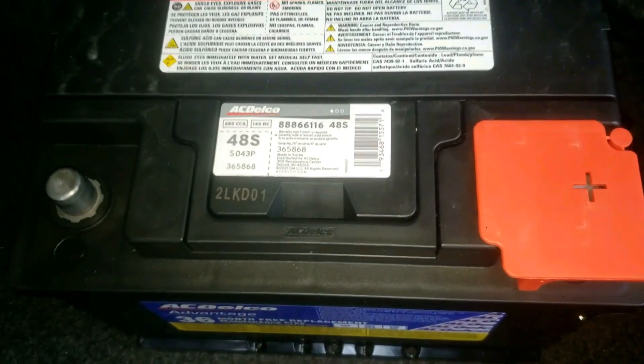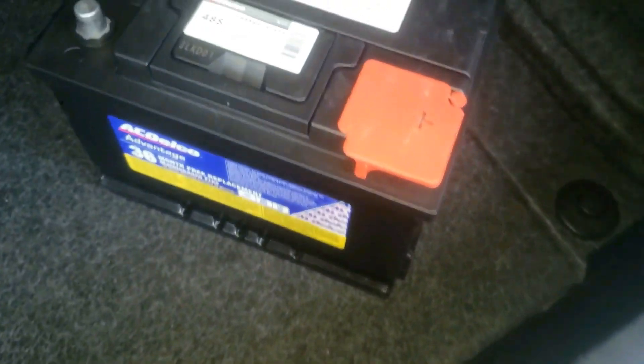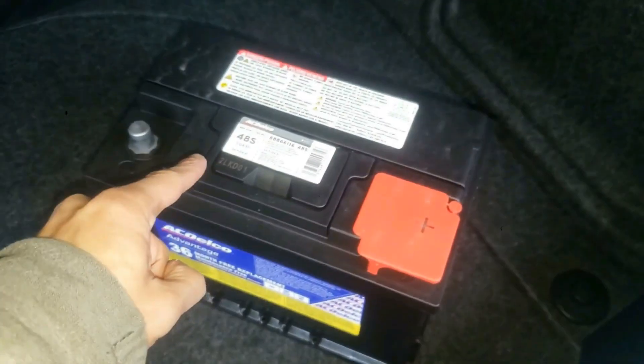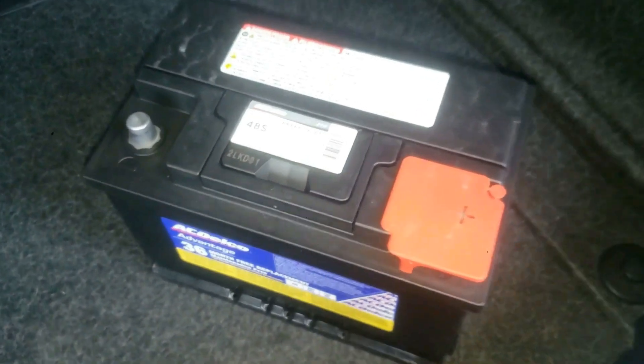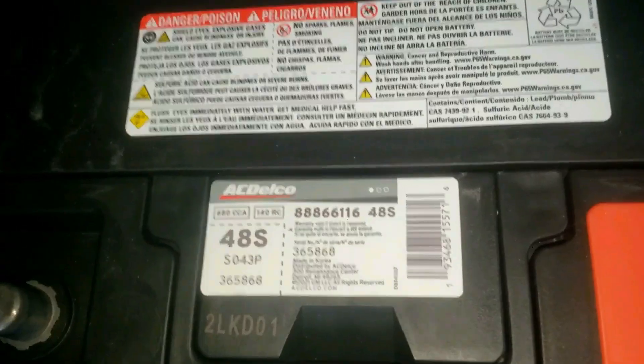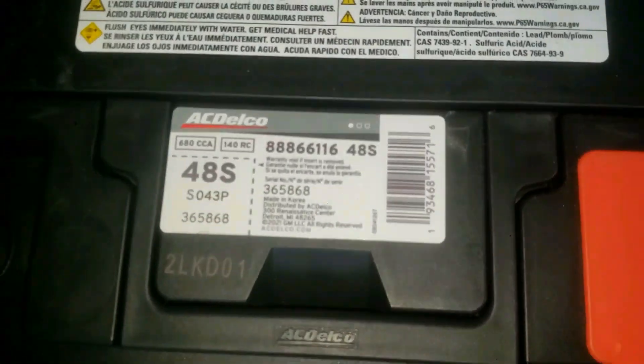Personally, I don't really like that, because as a buyer of a new car battery I want to know the actual date of production and how old the battery really is. I made another video that goes into more detail about this, and I suggest you check it out as it's quite interesting.